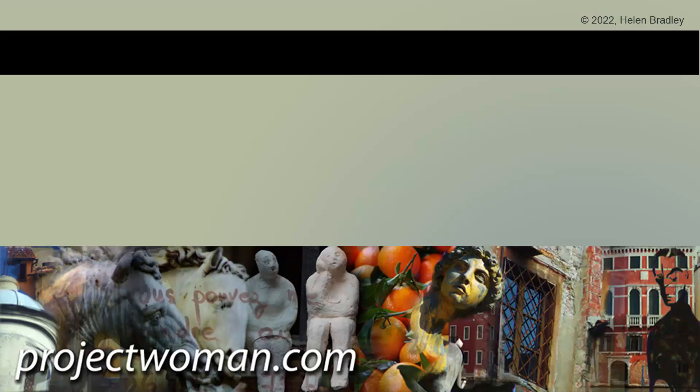I hope you've learned things about Procreate in this video and that you've enjoyed it. If you did enjoy it, please give it a thumbs up, hit the subscribe button and the notification bell, and you'll be alerted when new videos are released. Until next time, my name's Helen Bradley — thank you so much for joining me here on my YouTube channel.